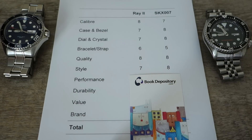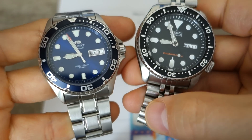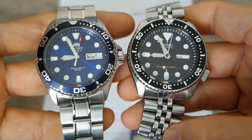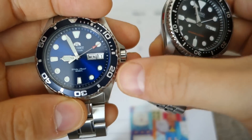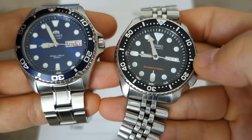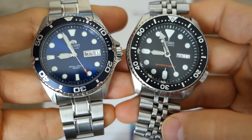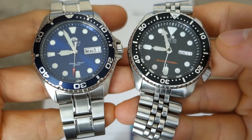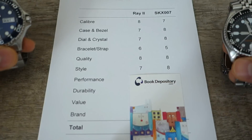Next: style — the most subjective category. The Orient is a very classic-looking diver with great design elements: I really like the dial, the hands, and the unique little indentations on the bezel. But the Seiko just pops more — it's more original, it has more presence, and the legibility is higher as a diver. Subjectively, the style mark goes to the Seiko. 8 versus 7.